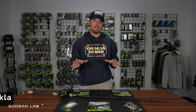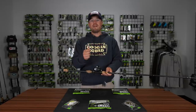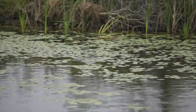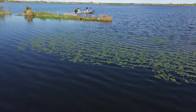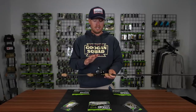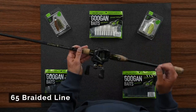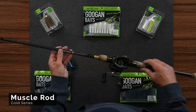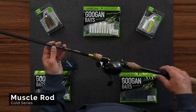Welcome to the Guggen Lab. Today we're going to go over swim jigs. For grassy situations — pads, grass — you can get away with this in dirty water as well. This is going to be with 65-pound Guggen Squad braid along with a Guggen Squad Gold Series heavy rod — the Muscle Rod, a 7.5 heavy extra fast.